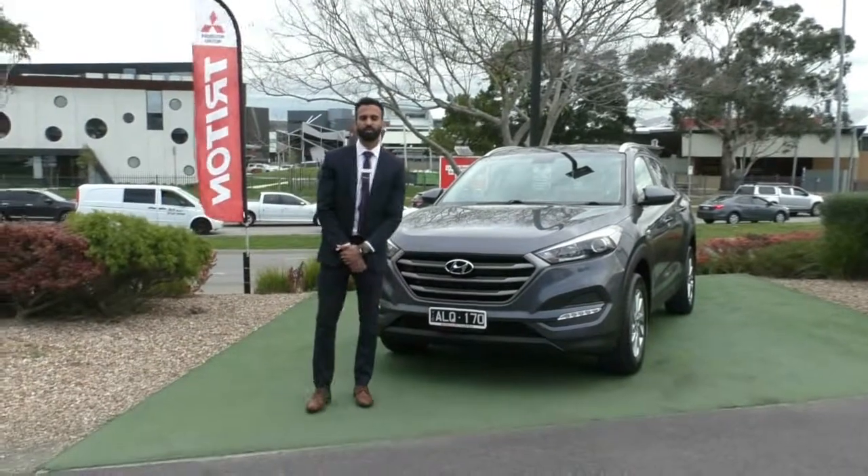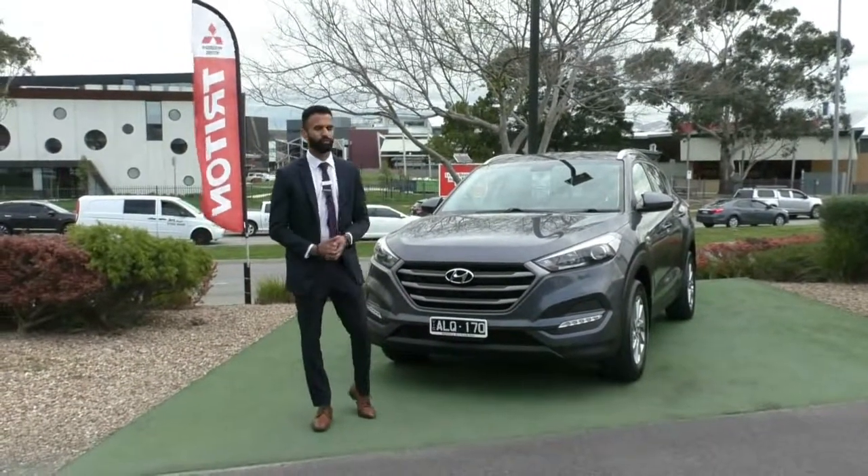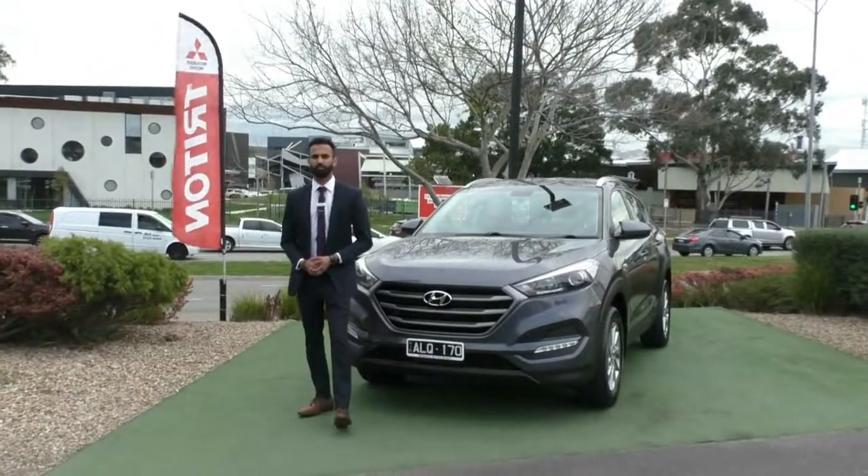Hi, welcome to Eric Mitsubishi. My name's Josh, and today we're doing a walk-around video on this beautiful 2016 Hyundai Tucson.